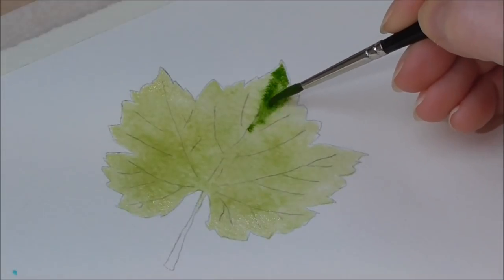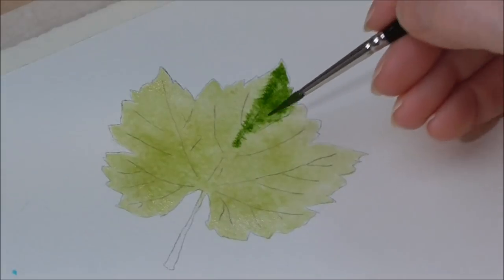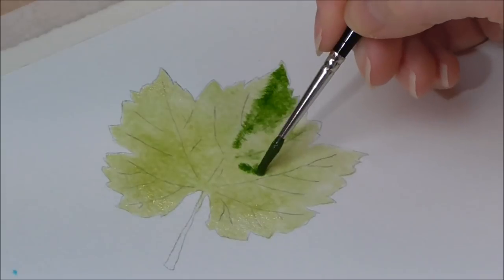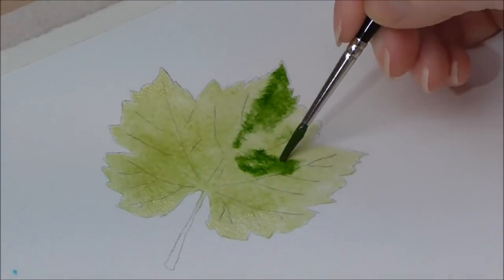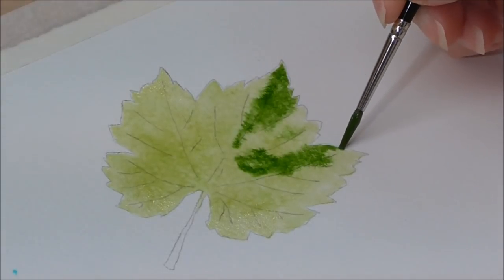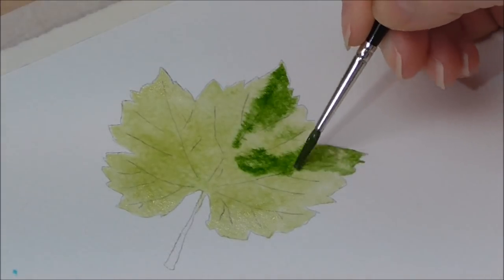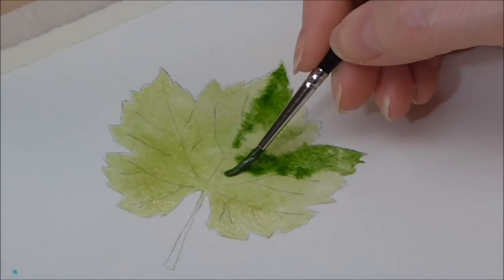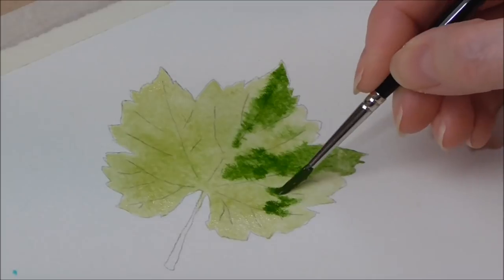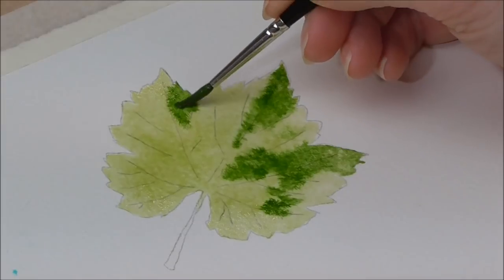I'm using that picture I just showed you as my sort of road map as to where these darker bits are going to be. It doesn't have to be exact. All I aim for in my paintings is to have a good bit of contrast somewhere. If you feel like your paintings look flat all the time, it's probably because you haven't been brave enough with strong tonal contrast — everything looks a bit safe and samey.